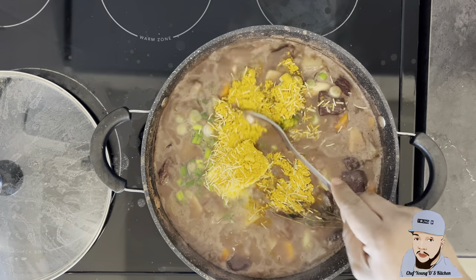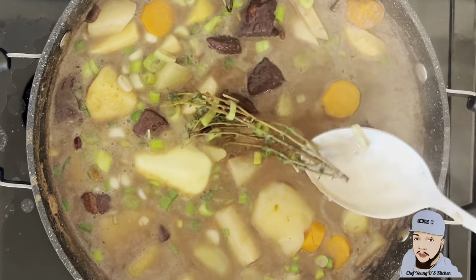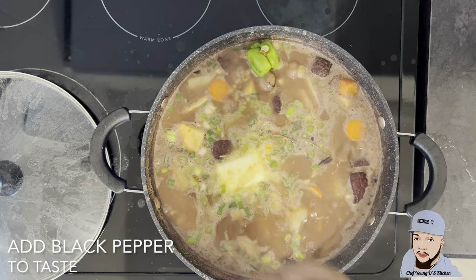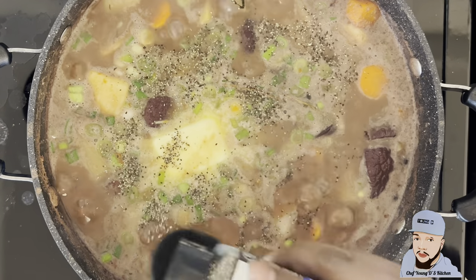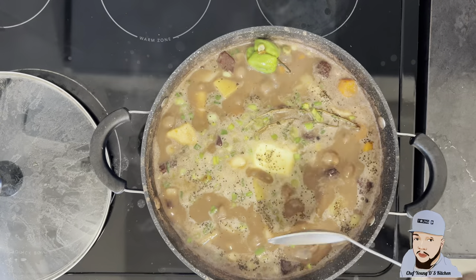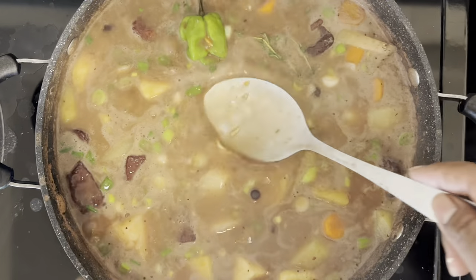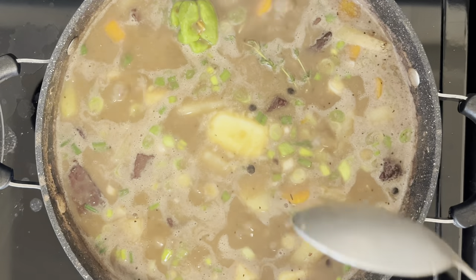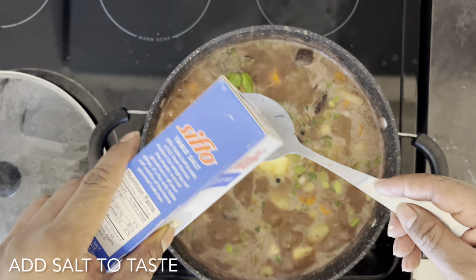Now I'm gonna go ahead and stir it to make sure everything is properly blended. I'm gonna add some black pepper to taste. I'm going to taste it to see how much salt it needs, and now I'm gonna go ahead and add some salt to taste.